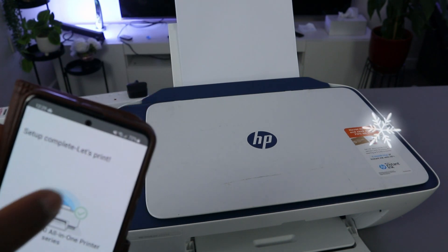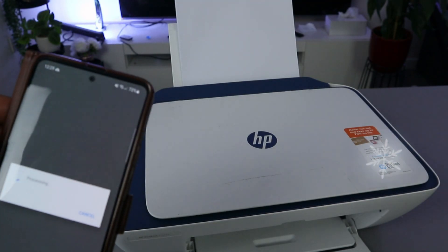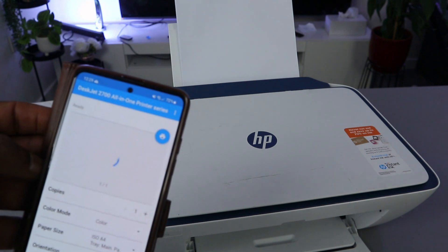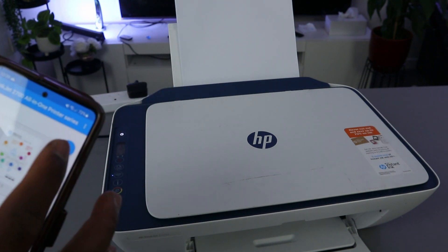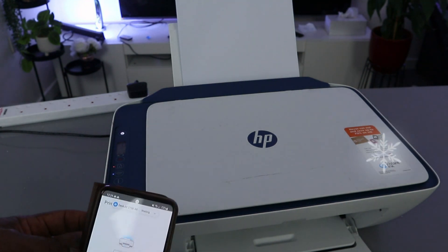Setup is complete. Select 'Print a document' and it will take you to your files. Select print — and this document is now printing.